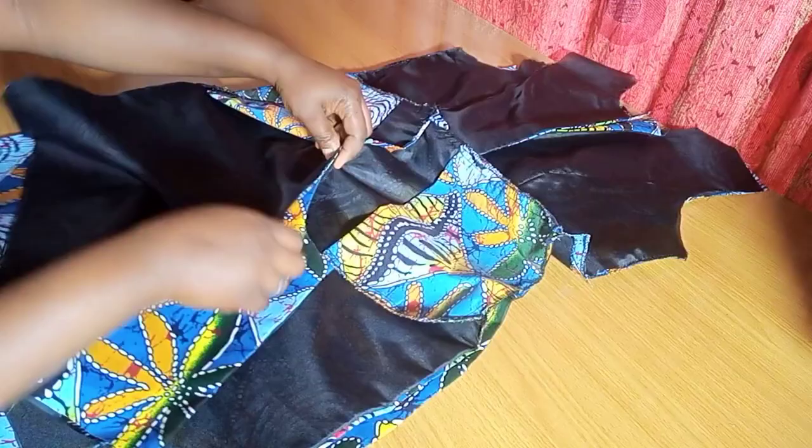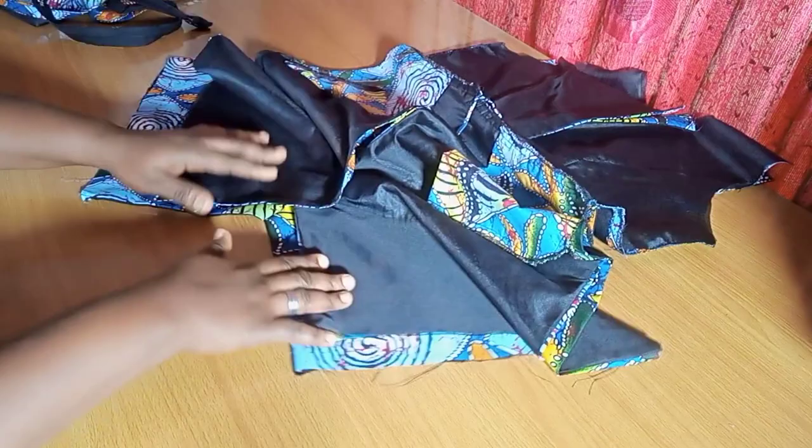We're going to stop here because I don't want this video to be too lengthy. On the next one I'm going to show you how to attach the collar and fix the sleeve. Thank you so much guys — please don't forget to subscribe. Find this helpful — see you on the next one!